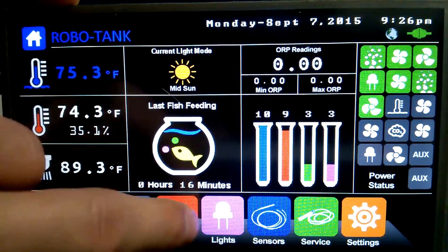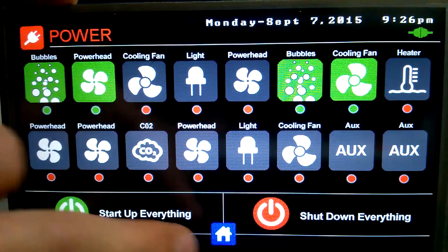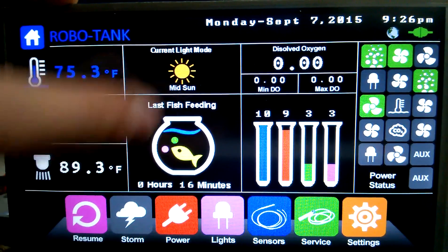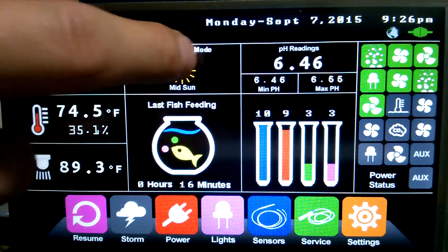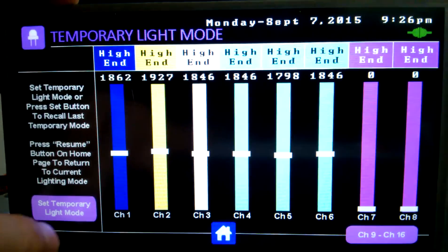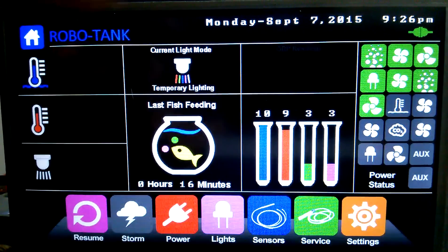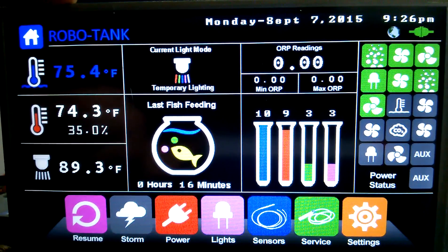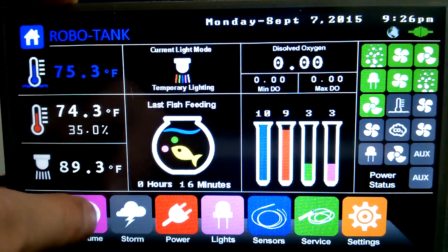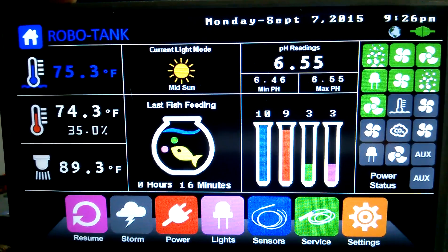The resume button — say we're in our power screen, it's on a schedule right now but we can manually change it and do whatever we want. As soon as we hit resume it goes back to the regular schedule. Same with the lights — if we went in here and set our temporary light mode, now we can play with our lights all we want. It tells us we're in a temp mode and it'll stay in that mode. If you come up to a fade, it won't fade while it's in temp mode, and then you hit resume and it'll go back to whatever mode it's supposed to be in.